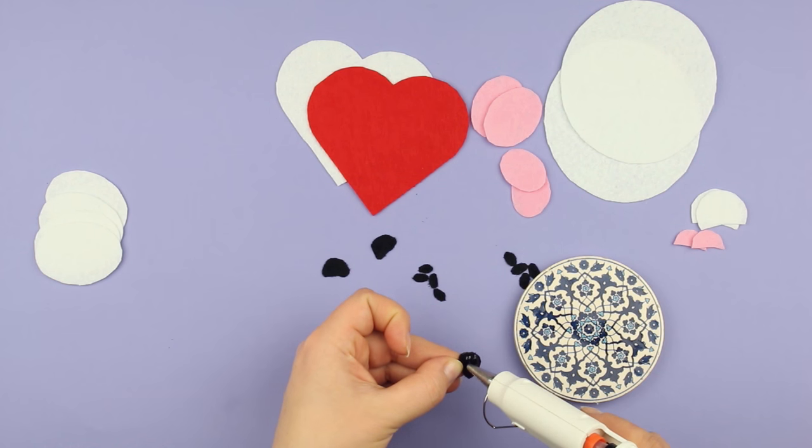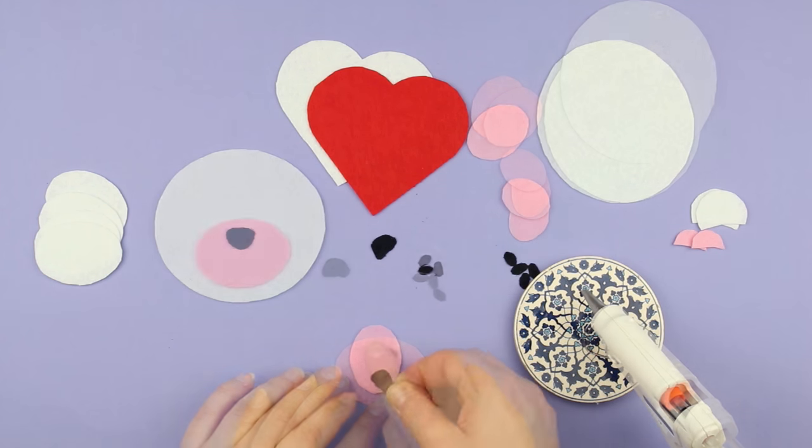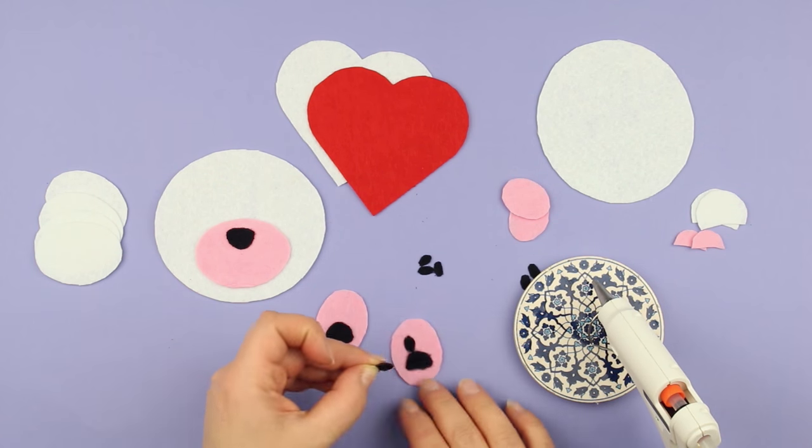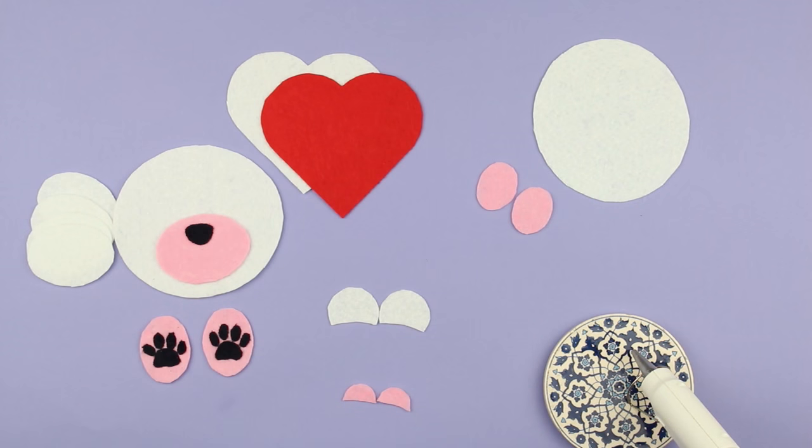Attach the nose onto the muzzle using a hot glue gun. Glue the paw heels and finger pads. The ready paws should look like this.